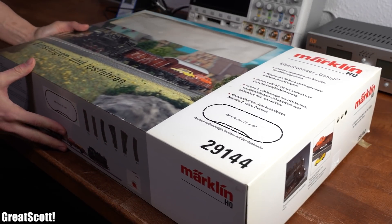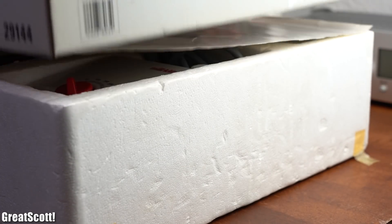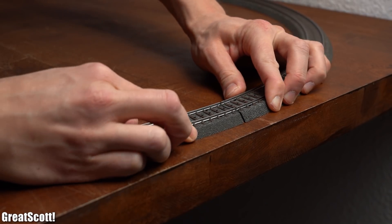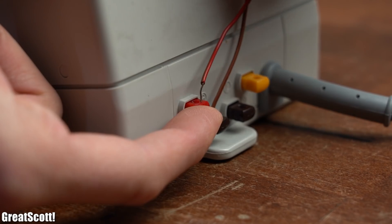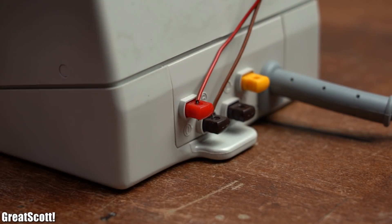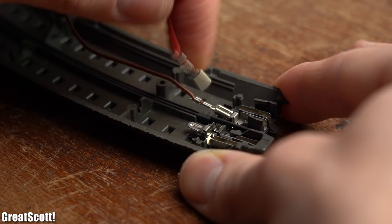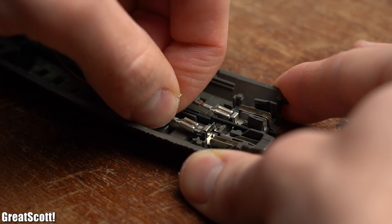A week ago I received the task to repair this electric model railway in time for Christmas. So I built up a small test track, connected the included transformer's output to the interference suppression capacitor boards, and from there I hooked up both power wires to the rails.